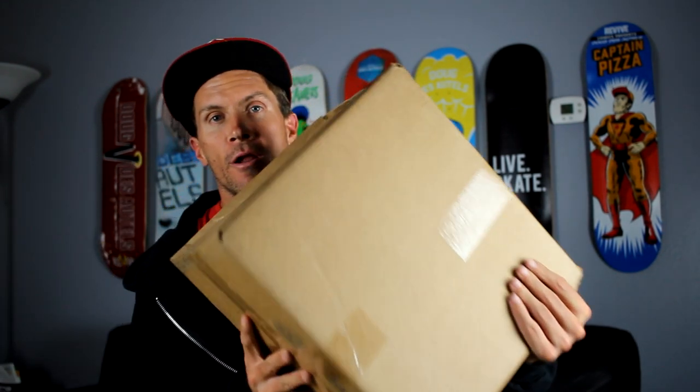What's up YouTube, welcome to A Doug's Life. Today we got a box and we're gonna open it up and see what's in it.